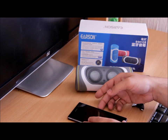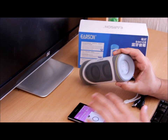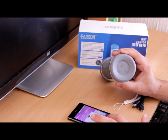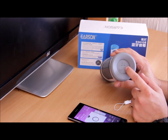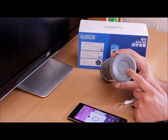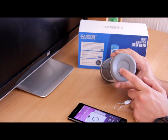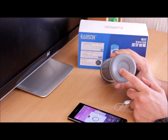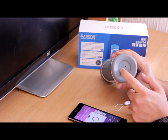Let me play some music and demonstrate the controls. I can control the volume using the navigation buttons — holding the minus button decreases the volume, and holding the plus button increases it. If I want to skip to the next song, I just tap the plus button and release it — as you can see, the song changes right in front of you.